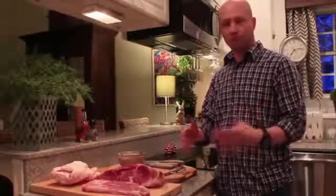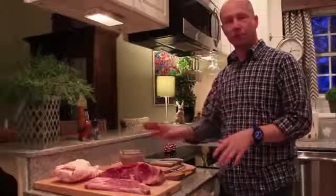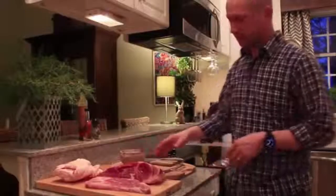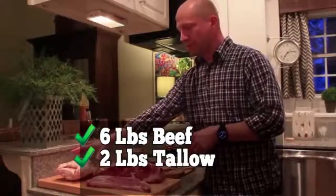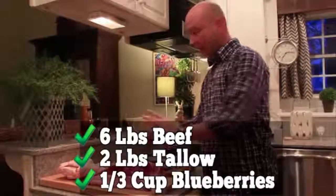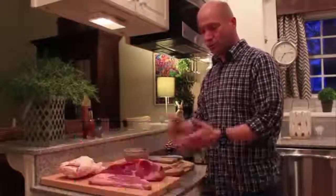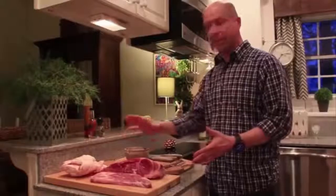Natives used whatever was available to them — bison, elk, moose, deer — but nowadays people just use what they can buy. You need to select a low-fat red meat, and beef is perfect. You'll need six pounds of beef, two pounds of rendered beef tallow, and a third of a cup of strawberries or blueberries. Don't include nuts, seeds, vegetable oils, grains, beans, or dairy products of any kind.